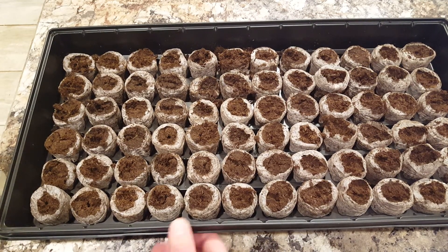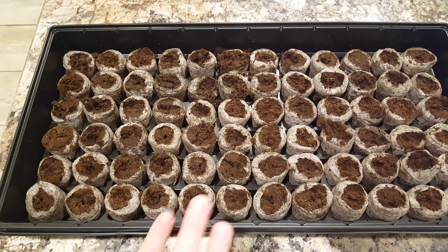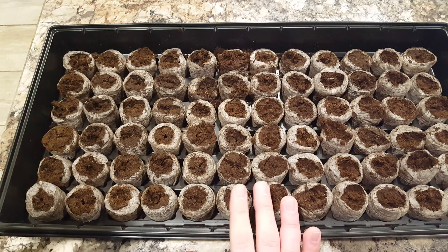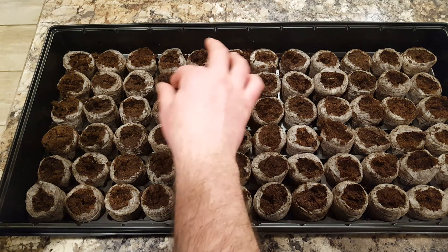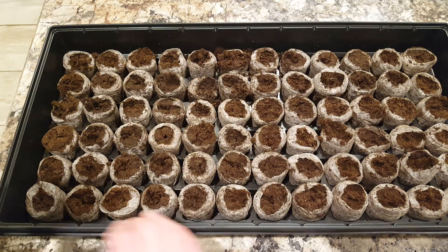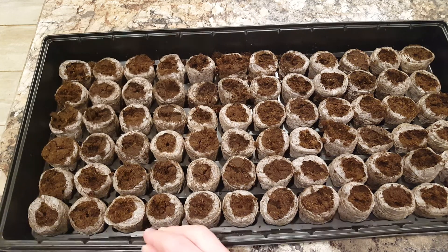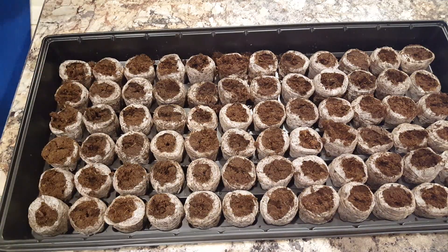I got my Jiffy tray all ready to go here — about five cups of water poured into the dry compressed pellets, maybe two to three minutes for them to get to where they need to be. I highly recommend these; they are inexpensive and you can find them at Lowe's, Home Depot, grocery store. I recommend them — they're easy and they come with a lid.